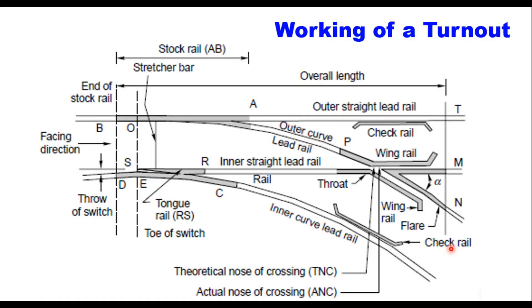This is the complete detail of a turnout. It has four lead rails: outer straight lead rail, inner straight lead rail, outer curved lead rail, and inner curved lead rail. It has two stock rails — stock rail one and stock rail two — and two tongue rails, also called switch rails.